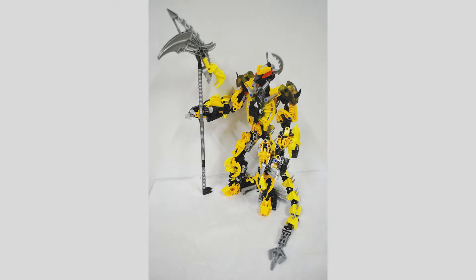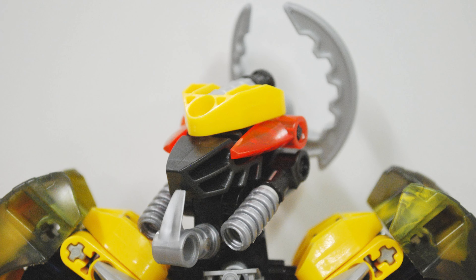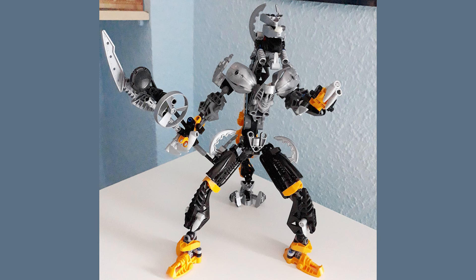Let's kick things off with a revamp of the Shadowed One that I built way back when. The Shadowed One, if you're not familiar, is the leader of the Dark Hunters — a really cool, very powerful character with a lot of lore in the Bionicle Universe. They do have an official model, and it is a combo model. I always thought it was odd that he had that kind of three-leg tripod design.